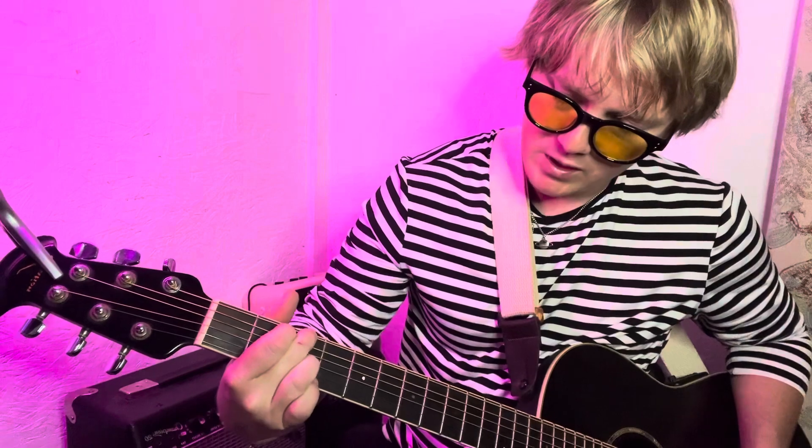Will you buy me a G? Now, your G chord is middle finger on the third fret, index finger on the first fret of the A, ring finger on the third fret of the B, and your pinky on the high E on the third fret as well.